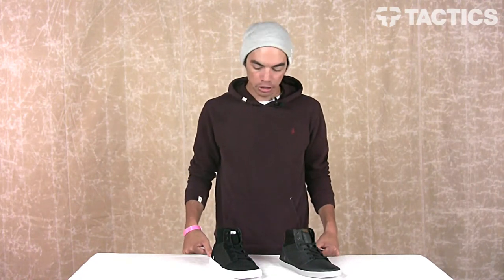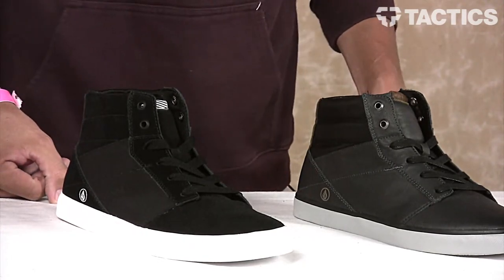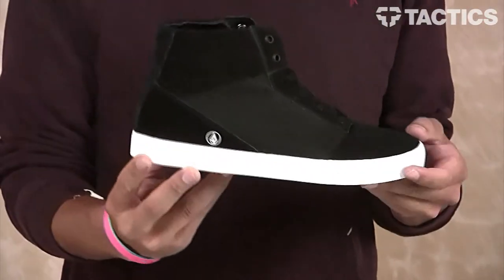What's up? Benson here for Tactic Sports Shop and right now you are checking out a new shoe coming in summer 2013 by Volcom. This is called the Grim Mid — a mid top silhouette sitting on top of a Volcomized outsole. Pretty simple shoe. We're going to look at all the design features so let's just jump right into it.